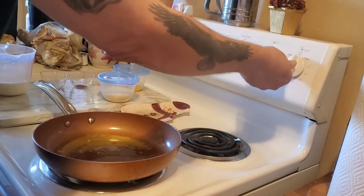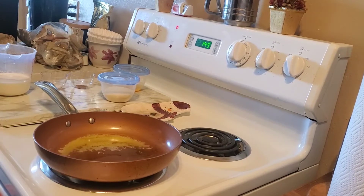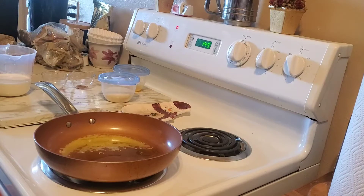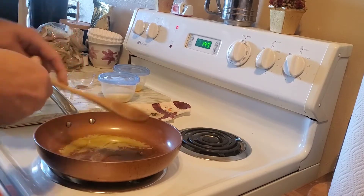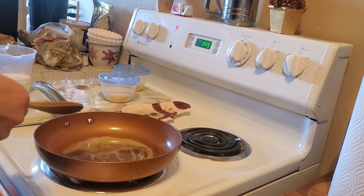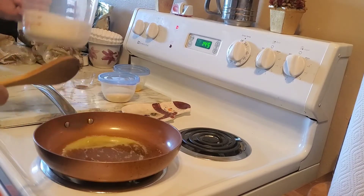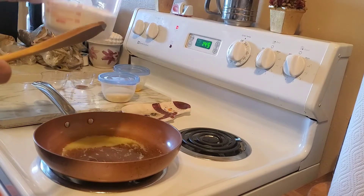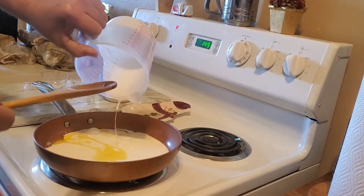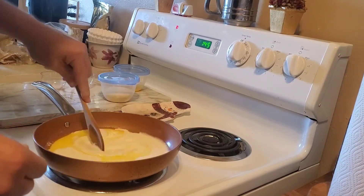What's up guys, stream guy here. Today I am making homemade alfredo sauce. What I did already was I have three tablespoons of melted butter in a frying pan and one cup of heavy whipping cream.